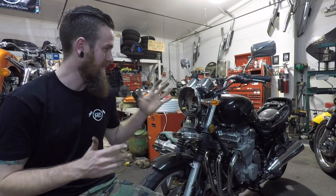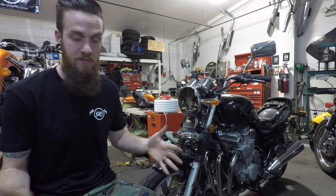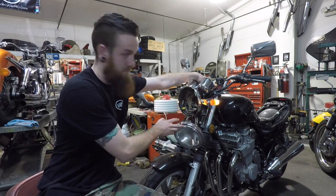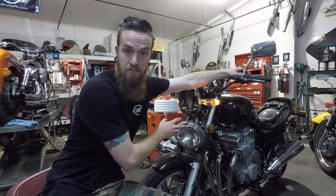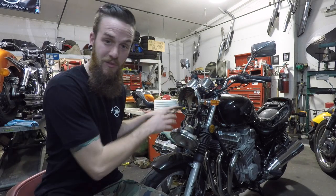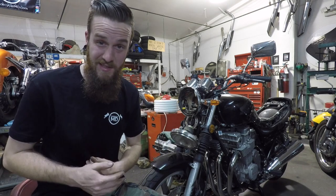What a timely issue to have when you're about to shoot a video on testing things with the headlight and turn signals — my headlight does not work. No low beam, no indicator, nothing. It's not the bulb. So we're going to diagnose this problem right here, right after I show you guys how to actually use this thing.